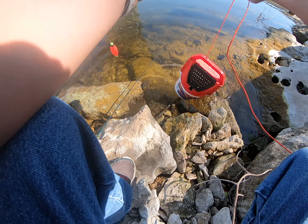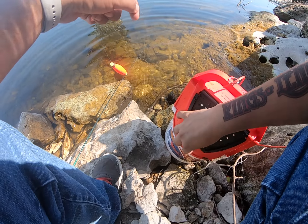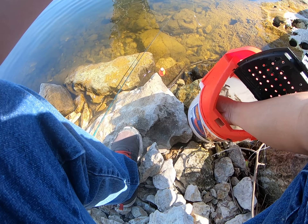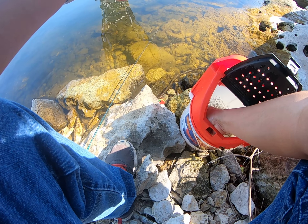All right, today we're going to be using live minnows because last time we were out here and we used live minnows, the smallmouth were definitely hitting.